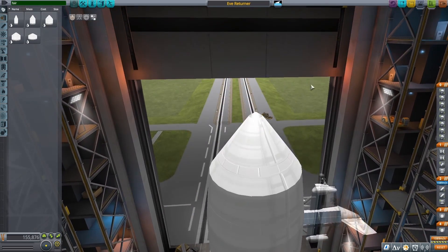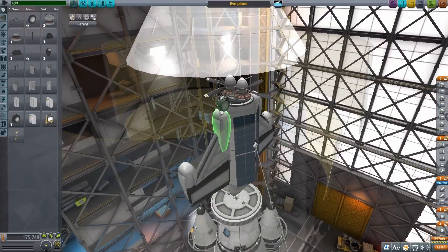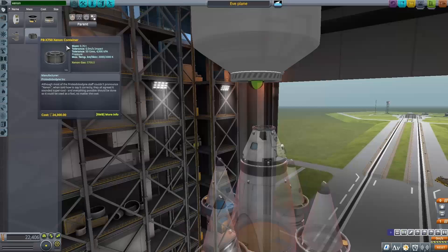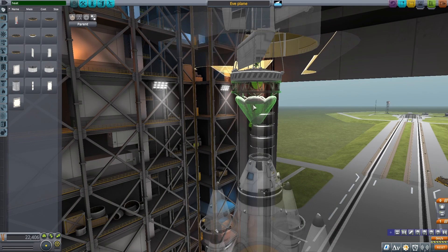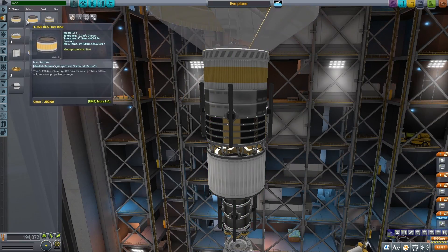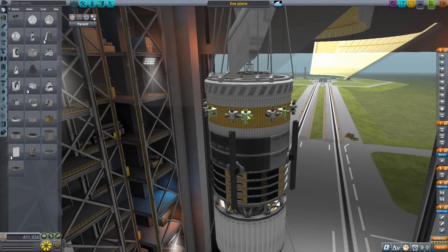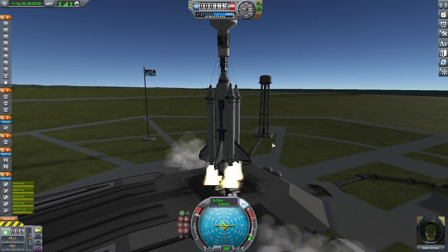I started getting the plane in place to send it all the way to Eve. I started by copying the exact same design as before and began putting in the plane. To get it to Eve, I was going to use a fairing and completely encapsulate it, hiding it inside while in the atmosphere. After that I added some xenon tanks and a heat shield. I finished off the xenon tanks, some ion engines, and to improve stability in the atmosphere, I added RCS thrusters and way more monopropellant than I'd ever need — but I definitely won't run out, and I should have really good control to keep the heat shield pointing in the right direction.